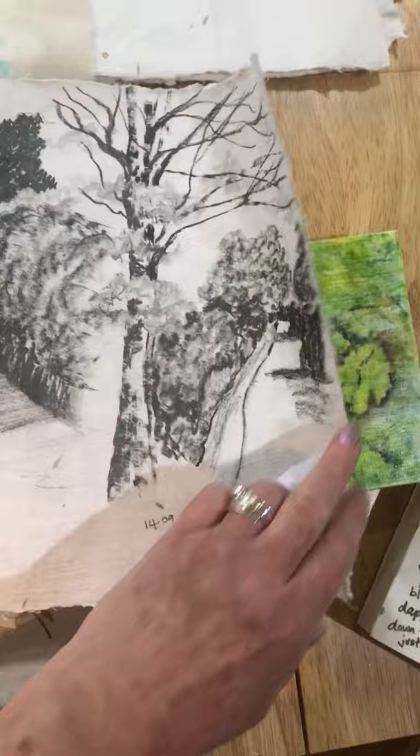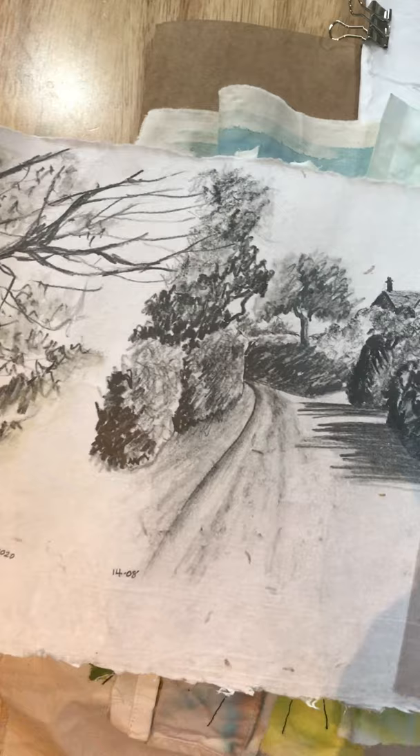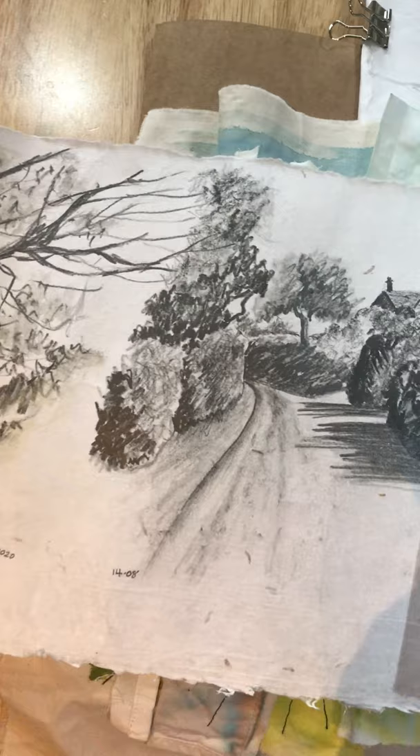And lastly, drawings using graphite of the view where I've been walking daily down the lane, and just sketches of the trees as they're changing. It's been really interesting doing these walks and seeing the change in landscape over that period of time. So there we go, that's it — I hope you enjoyed looking at that, and I'll post more when I move on to the batiks.